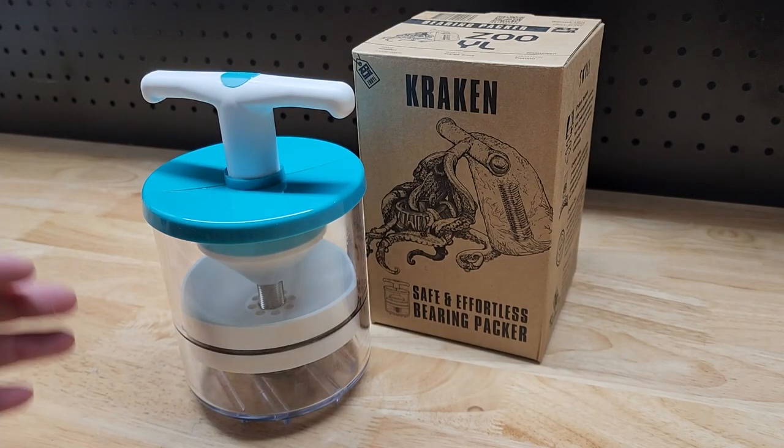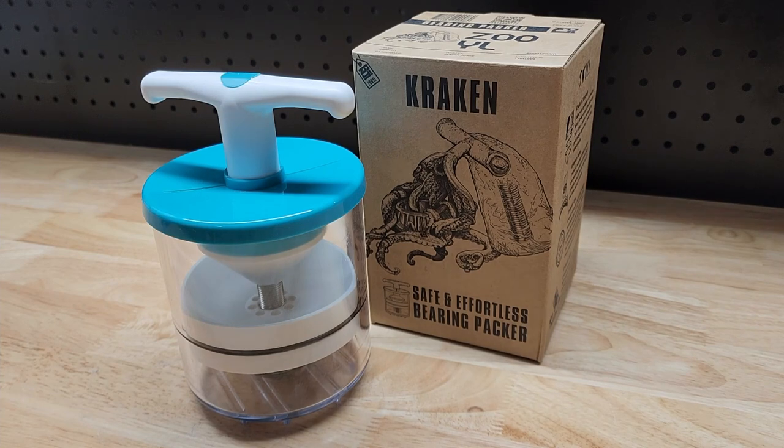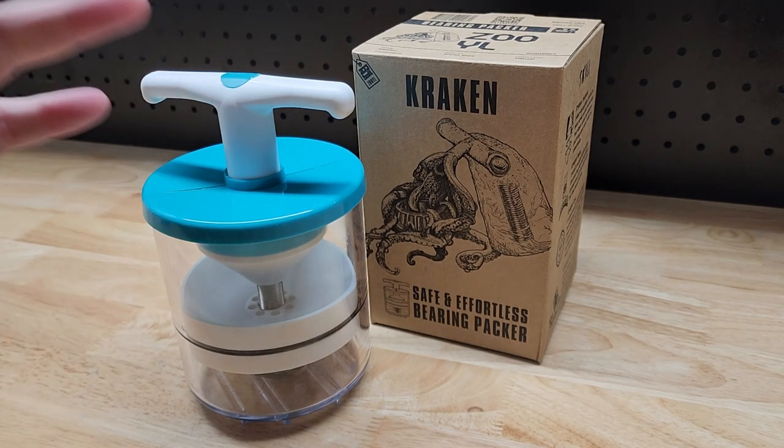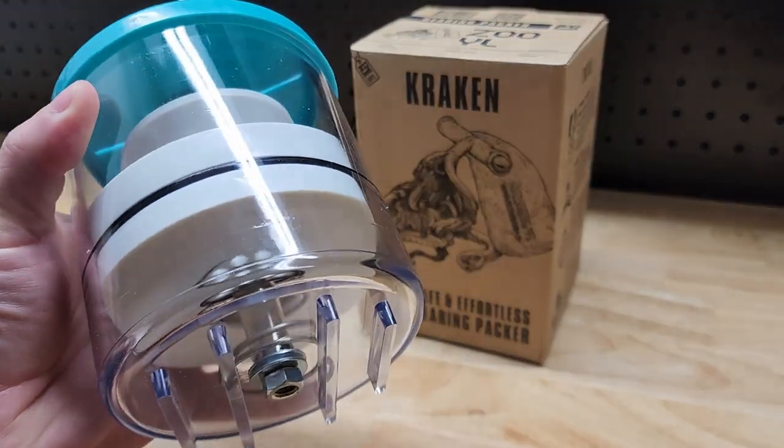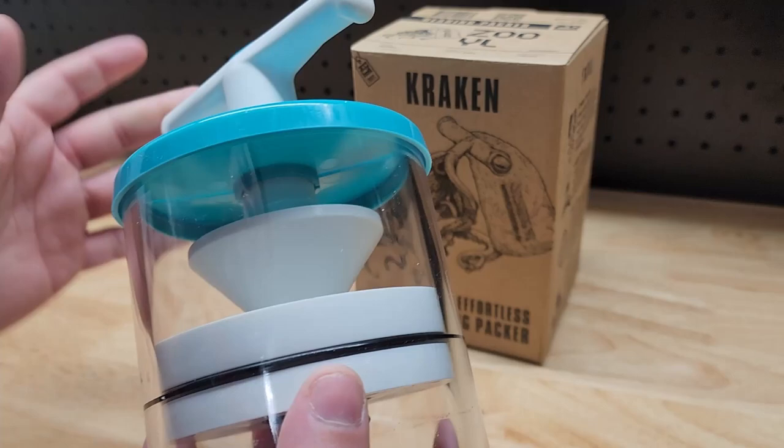Hey guys, for this video we're going to take a look at this bearing packer by Zoo YL. They call it the Kraken. They were nice enough to send me this for free so I can make a video showing it to you. We want to take a look at this guy and then pack a bearing so you can see exactly how to do it.